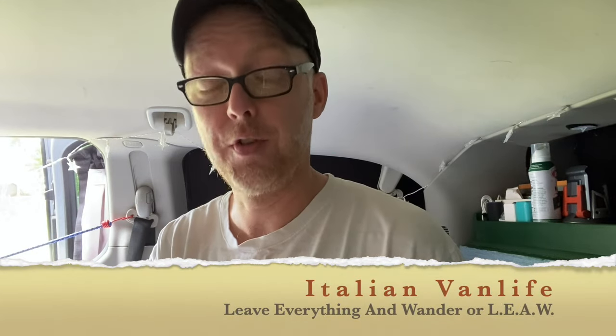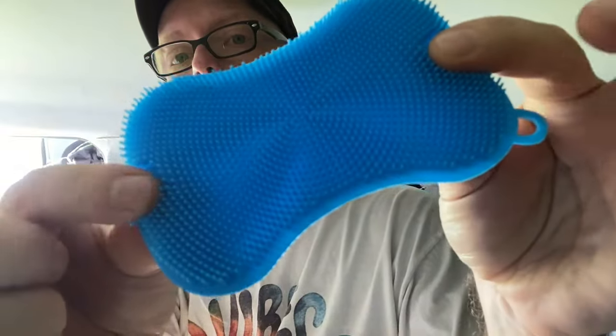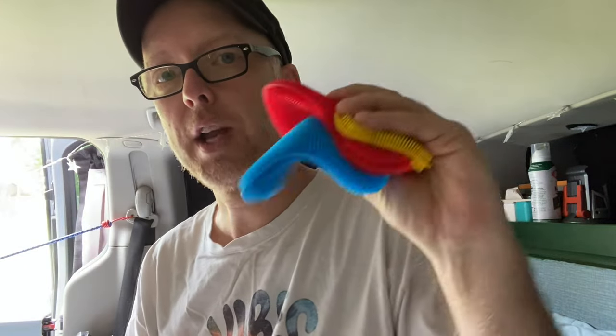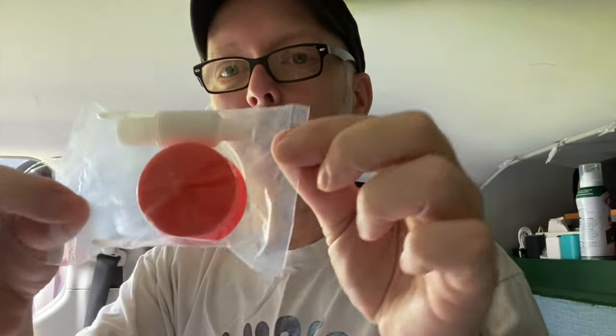Now this next item — I heard about these from an Italian channel. On the odd chance they see this video, I'll mention the channel: Leave Everything and Wander. Love that channel. If you haven't checked them out, go check them out — they're huge creators who've traveled all over the world. They told me about these silicone dish scrubbers. They come in a three-pack: yellow, red, and blue. The cool thing is they don't attract mold — mold will not grow on these because it's silicone. They're used to wash your dishes.